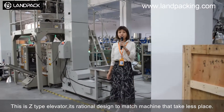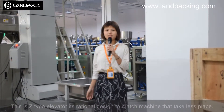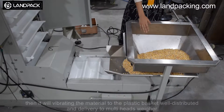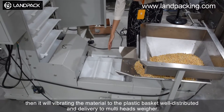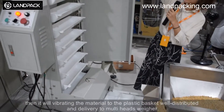It is originally designed to train the machine and has been tested. You can put the material in this pan, then it will feed the material to the packet. The packet is well distributed and delivered to the house as well.